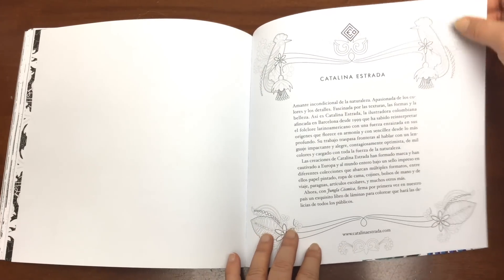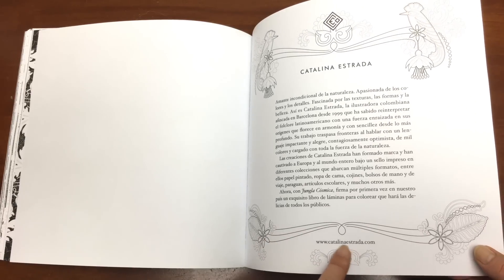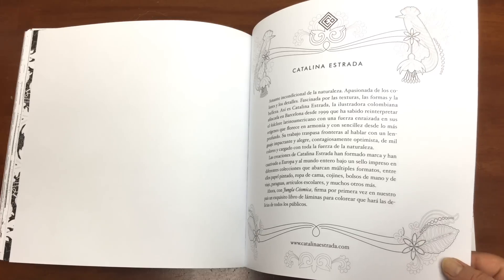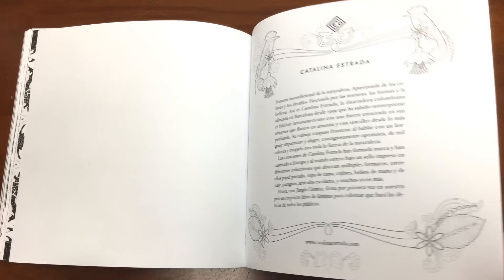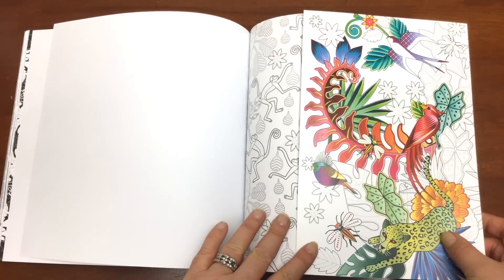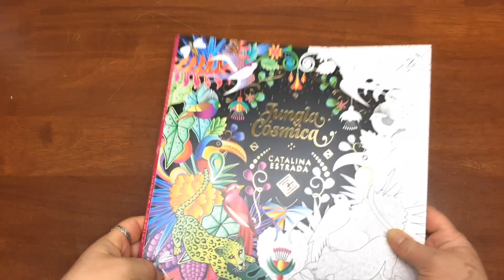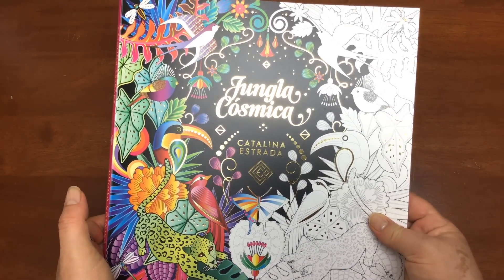This is a bit about the artist and designer Catalina Estrada — do check out her website because it's just full of this beautiful vibrant fabric and furnishings, absolutely gorgeous. And some lovely line art on the back cover for you to colour in. So that's it for our beautiful Spanish Jungle Book by Catalina Estrada. Until next time, happy colouring.